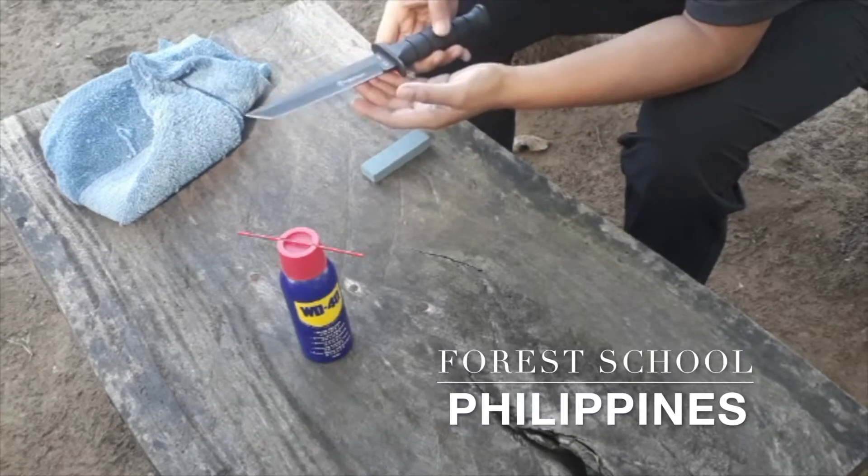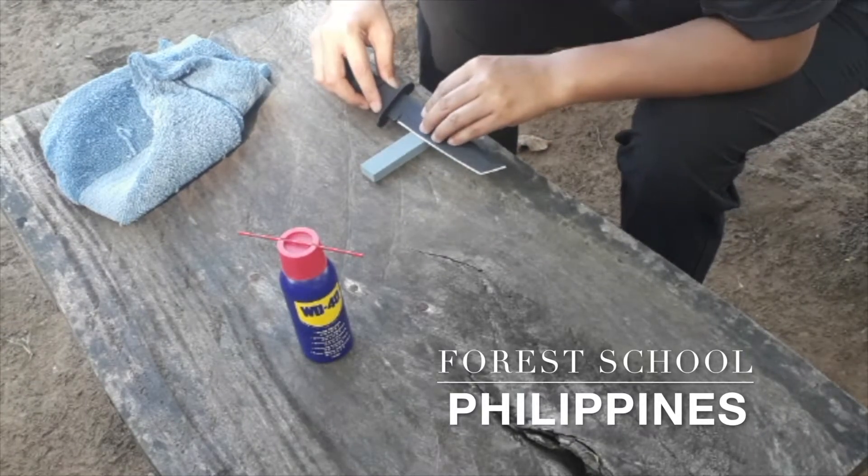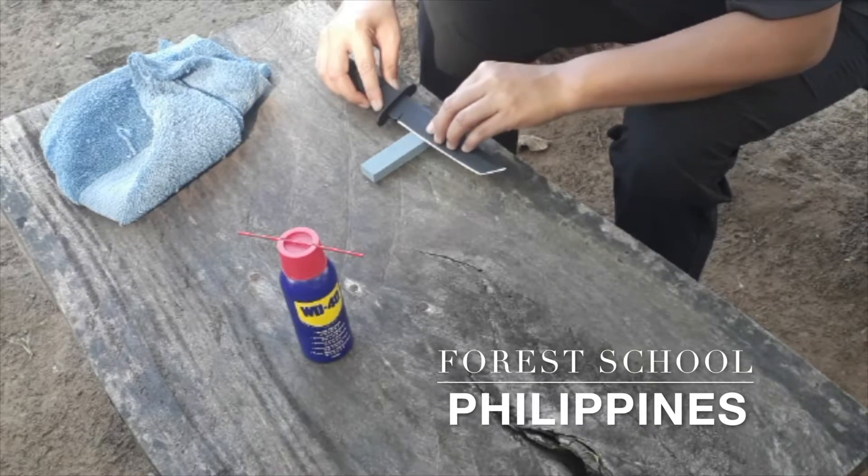If the knife needs sharpening, I use a sharpening stone at a tilted angle using a gentle forward motion.